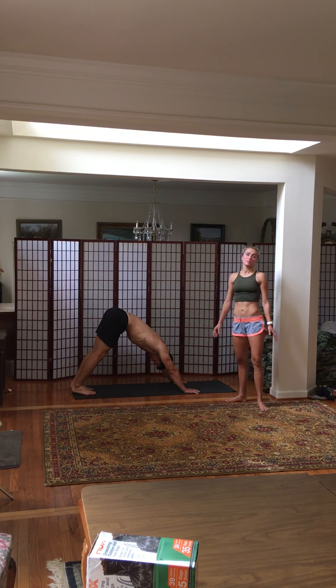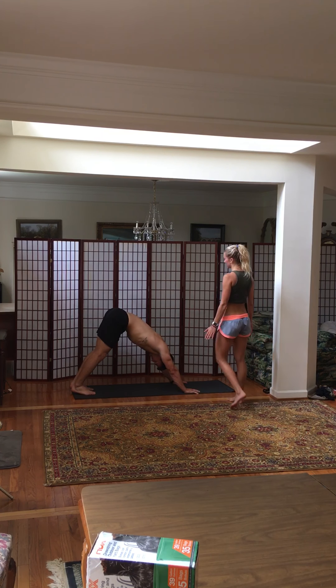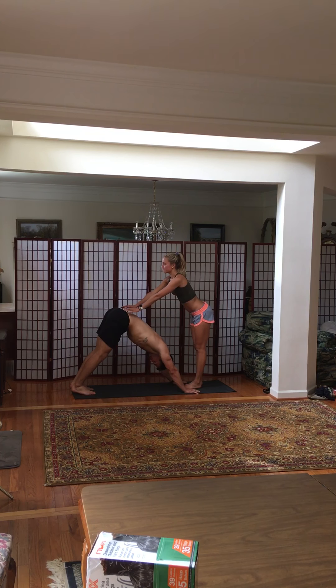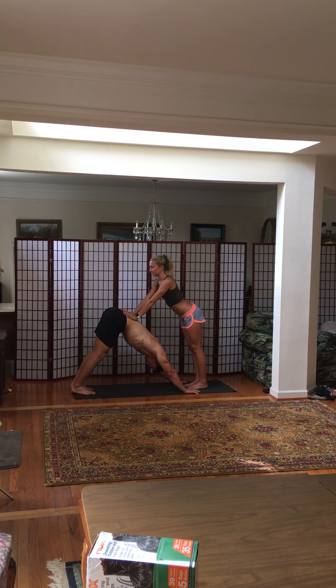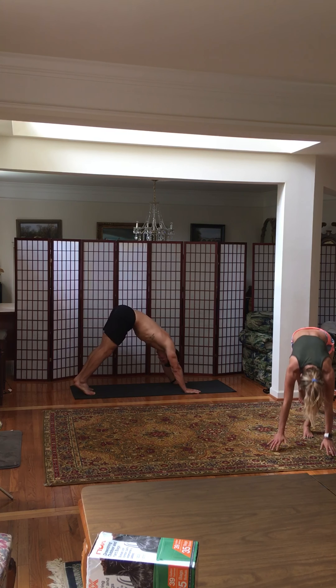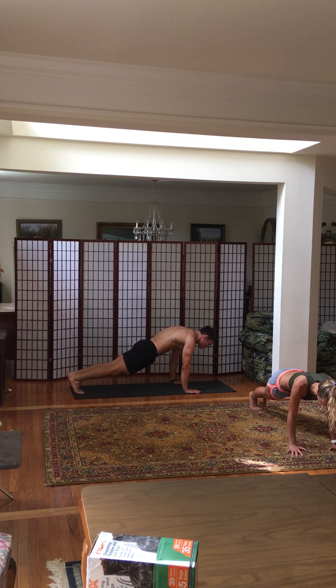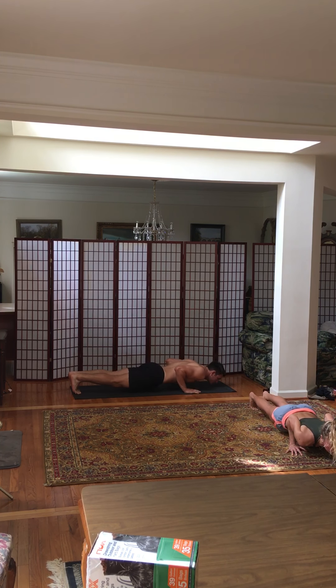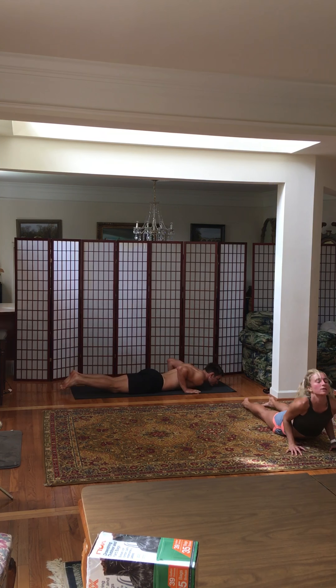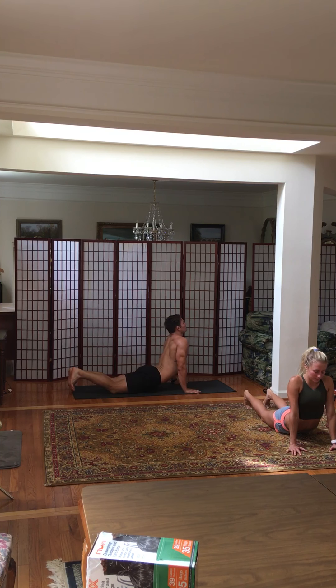We're going to do two breaths here. Inhale and exhale. Inhale and exhale. And then we're going to shift our way — roll like the wave into plank position. Exhale, Chaturanga, slowly. Make sure your elbows are squeezed towards your core. And then inhale, upward facing dog. Gently — maybe you might go into cobra first. And then exhale, flip your feet into downward facing dog.